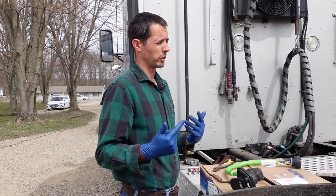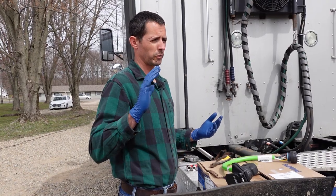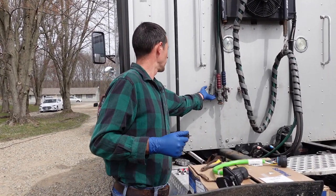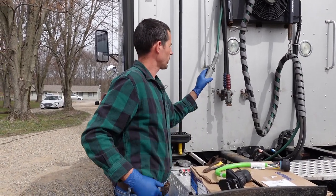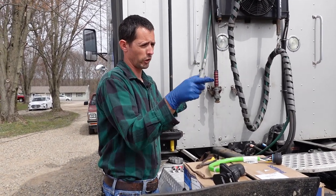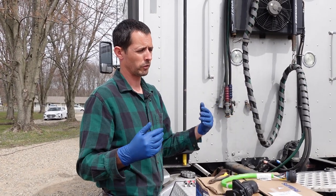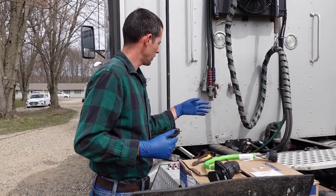Turn signals and brake lights are a little bit different story — if you lose those there's not a whole lot you can do. But for the lights that are on all the time, you can buy these types of sockets at any truck stop for about 20 bucks, and you can actually take it apart and run a jumper wire from your clearance to your tail lights, or vice versa, to get you running through. So let's go ahead and take this old one off and see what we got.